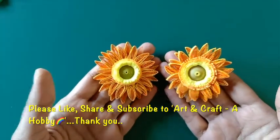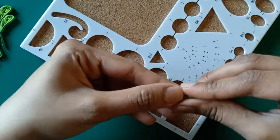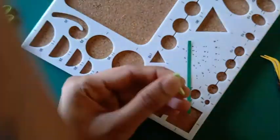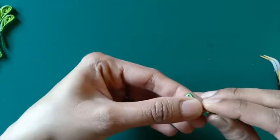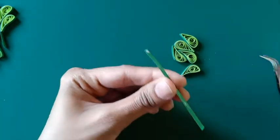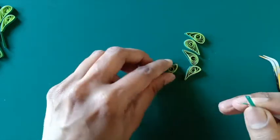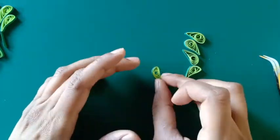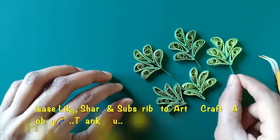Here I have two such flowers for this project. I will now make the leaves for which I have taken one green tone strip in a 15 mm slot. I'm making a teardrop shape and then shaping the blunt end, then using a dark tone strip to wrap this entire coil and secure it. We need five such coils to make one leaf. To join the coils I'm taking a strip of around five centimeters, making it two-fold, gluing it together, and attaching the coils on either side. Our leaf is ready, and we'll need five such leaves for this project.